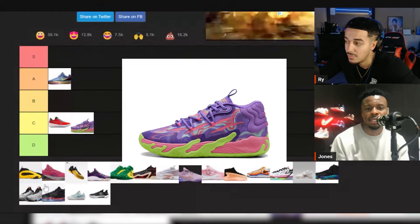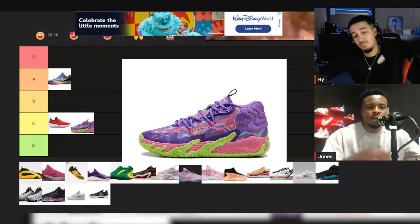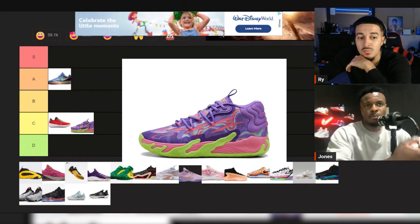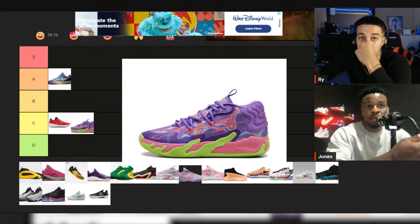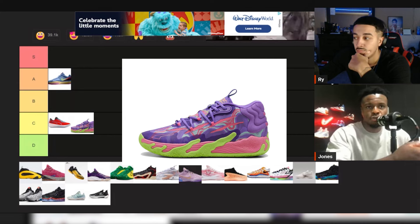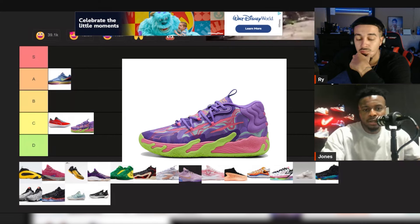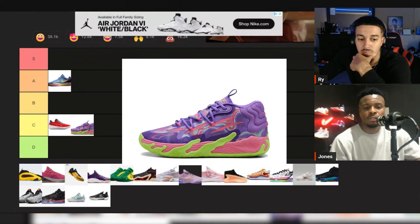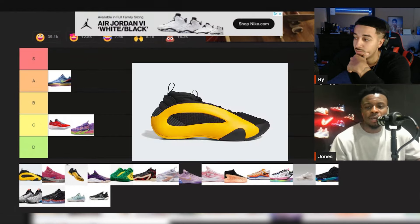Keep in mind we are doing this from a preference standpoint, so a lot of these sneakers that are heavy or may not fit my style of play will alter how I feel about the list. I'm trying to give you as much info as possible, but if you need more info, always check out the performance reviews and tests on the channel.